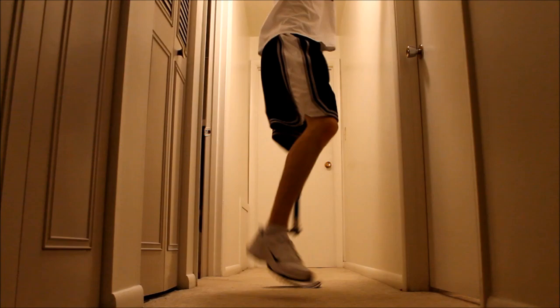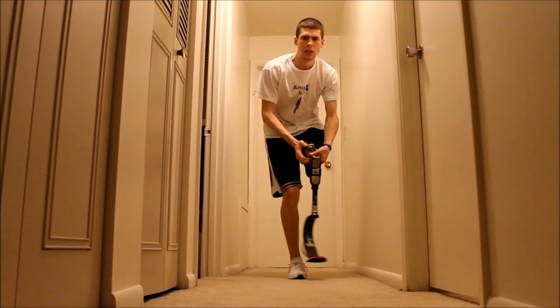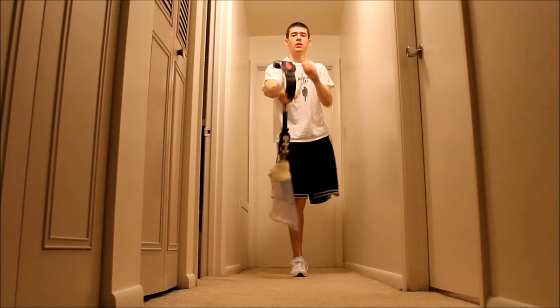Now I'm going to do the side step. I'm going to hop some more. There's my leg, guys.